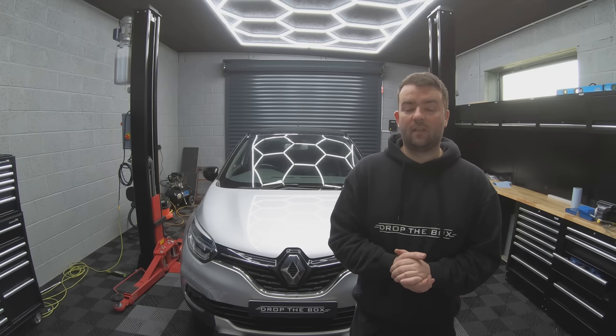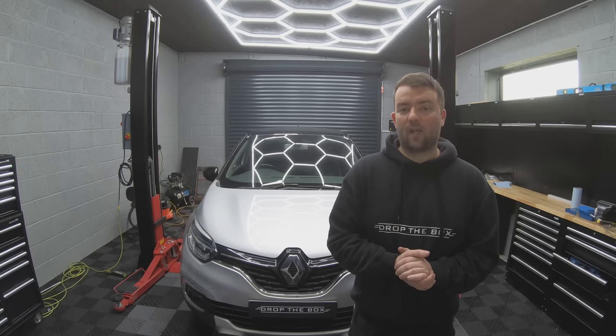Welcome back to Drop The Box. Today we're going to be doing front discs and pads on this 2019 Renault Capture.